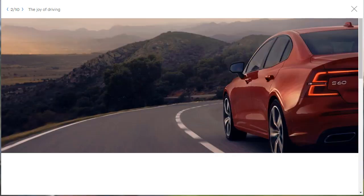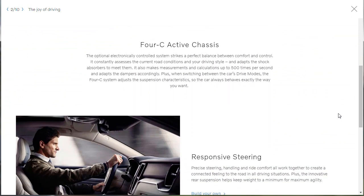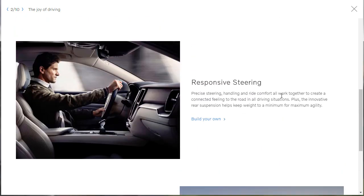Next, they talk about the dynamic chassis — the joy of driving. The optional 4C active chassis is an electronically controlled system that strikes a perfect balance between comfort and control. It constantly assesses road conditions and your driving style, adapting the shock absorbers up to 500 times per second. They also highlight responsive steering — precise steering, handling, and ride comfort work together to create a connected feel, and the innovative rear suspension helps keep weight to a minimum for maximum agility.